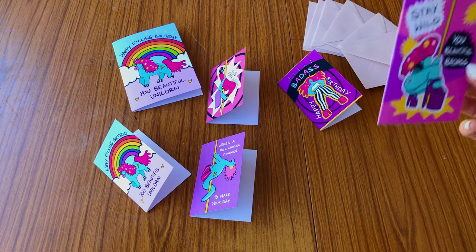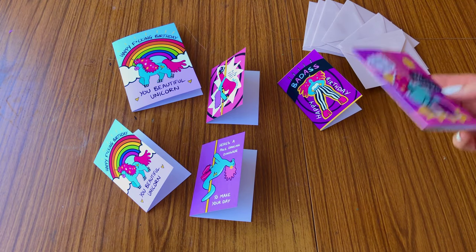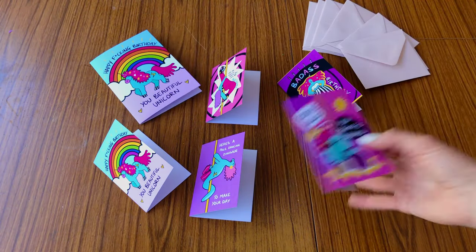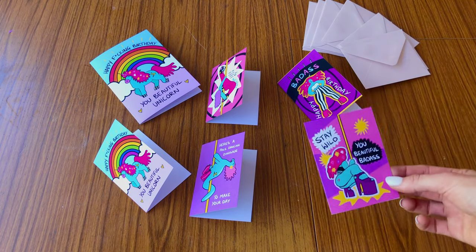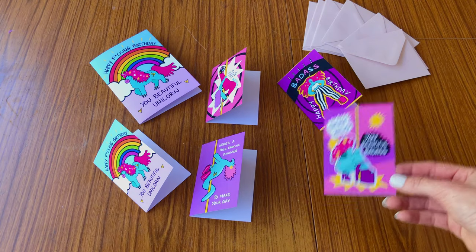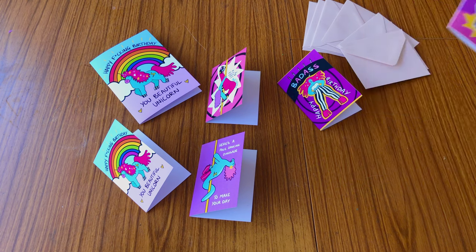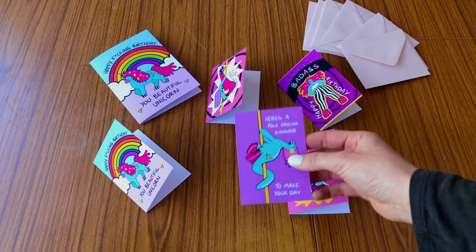The second reason is because the card I use is 300 GSM — the maximum my printer can take — and it just makes things feel sturdier and higher quality. The third reason is cost: postage has just skyrocketed since the pandemic and it's so expensive to post a little card. If it's smaller, postage is a little bit cheaper so I can pass those savings on to the customer. It's also cheaper to make because I can fit four of these on one sheet of A4 card.